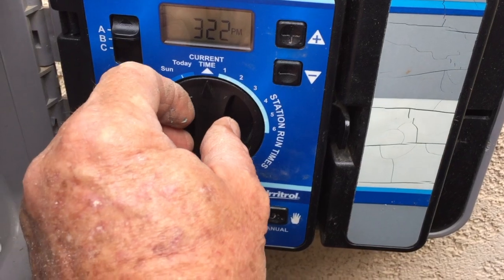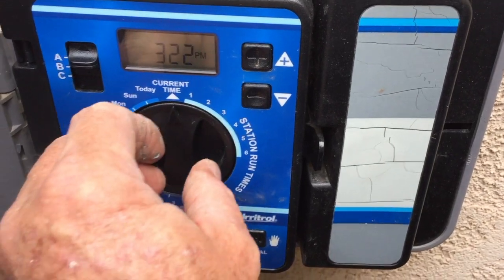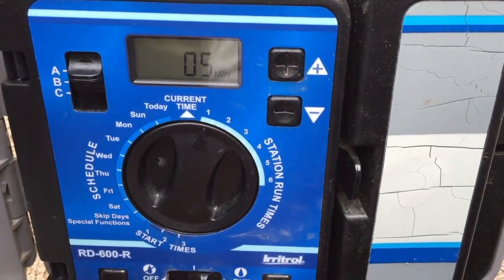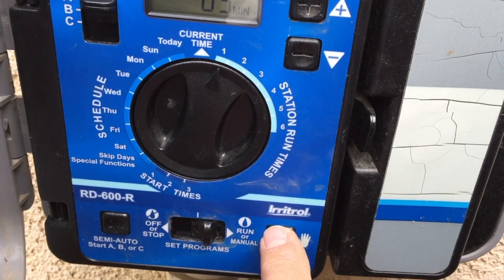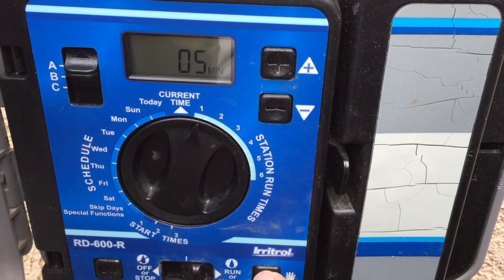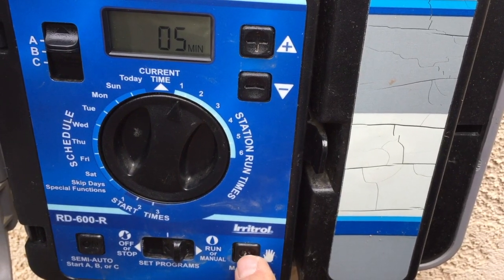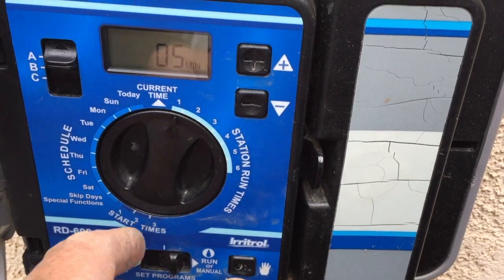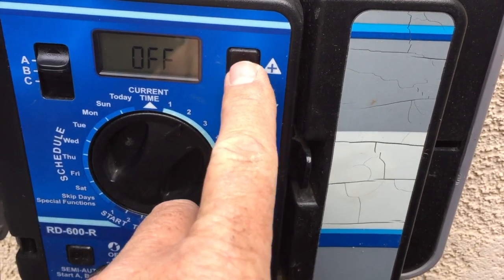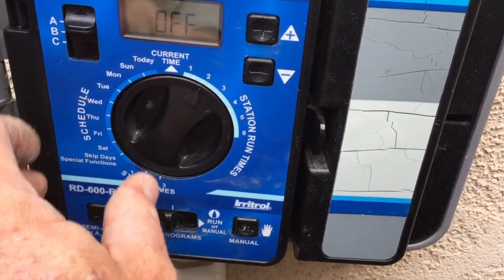If you want to water a specific zone — say the front lawn — turn the dial to zone one, set how long you want it to water using the plus sign (for example five minutes), then come down and hit the manual button and on it will go, running only that one zone. If you wanted to check a different zone, turn the dial to zone two, give it a time, and hit manual to check the front drip.